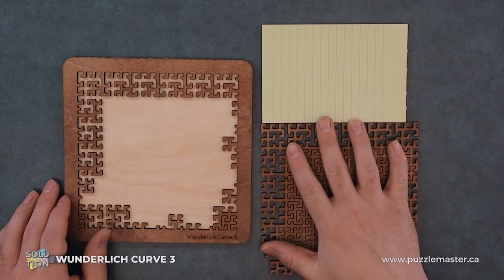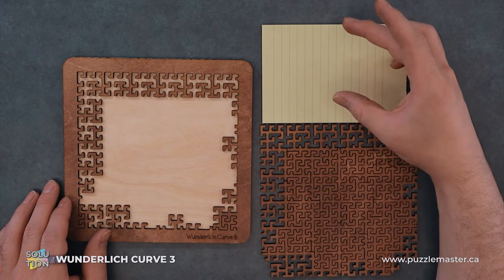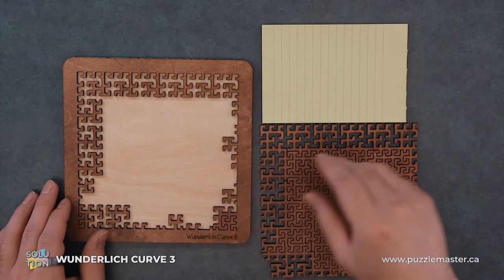I have the finished puzzle here. I'm going to take piece by piece, show you what the piece looks like, let you find yours and orient it however, and then I'll put it into the tray.